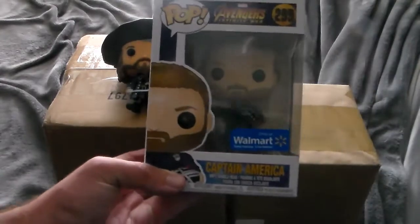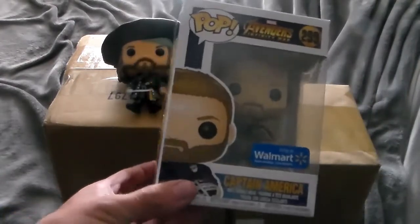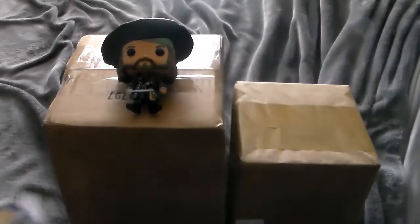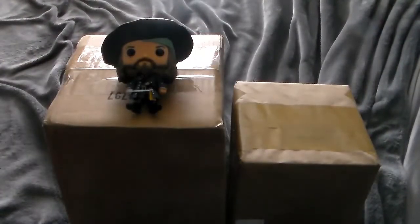Hey look at this — it's Captain America, Walmart exclusive. I got this today. This has nothing to do with the unboxing video, I just wanted to show this off. It's Monday by the way, and tonight I plan on doing my live stream to replace my July live stream that kind of went haywire. So I'll probably open this up during the live stream and take a look at him. I hope that stream goes well.